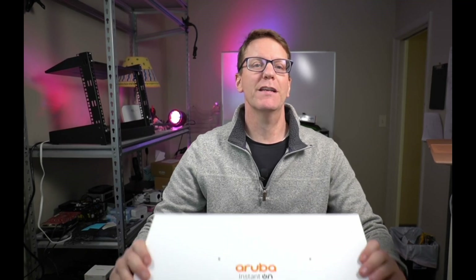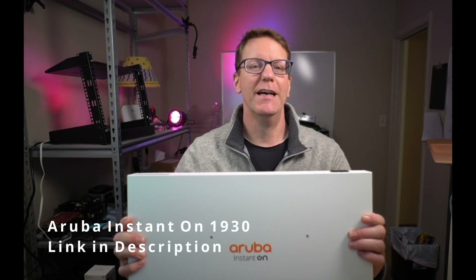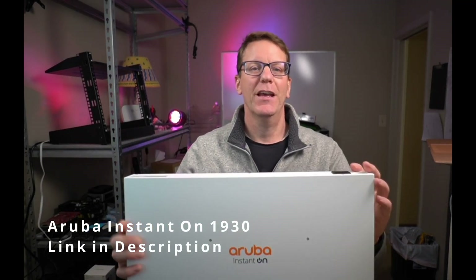Welcome to Technodad Life, my name is Jeff. Today we'll be reviewing the Smart Managed Aruba Instant On 1930 Switch. This is an interesting switch because it has an easy mode, an expert mode, and free cloud management. And as you know from watching this channel, I don't like subscription fees. We'll see if it's a good fit for our home and small office.